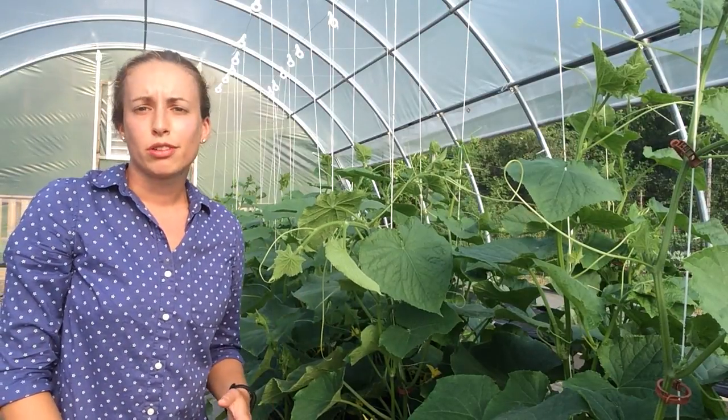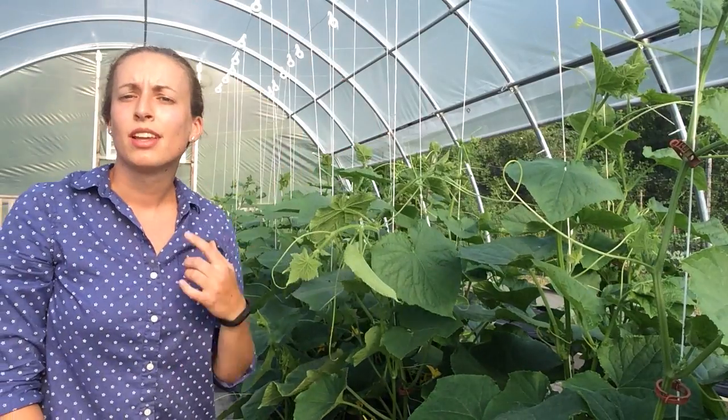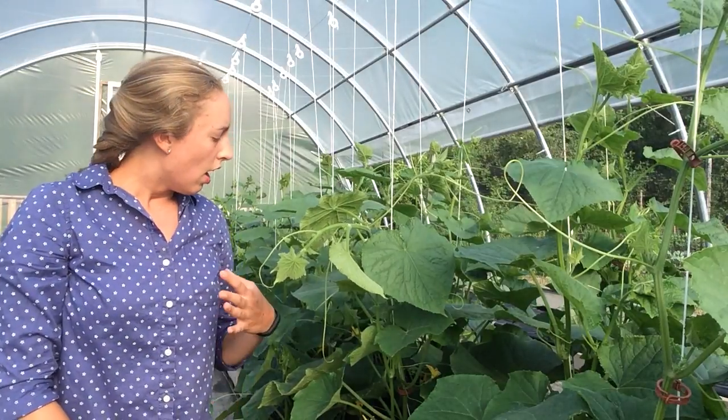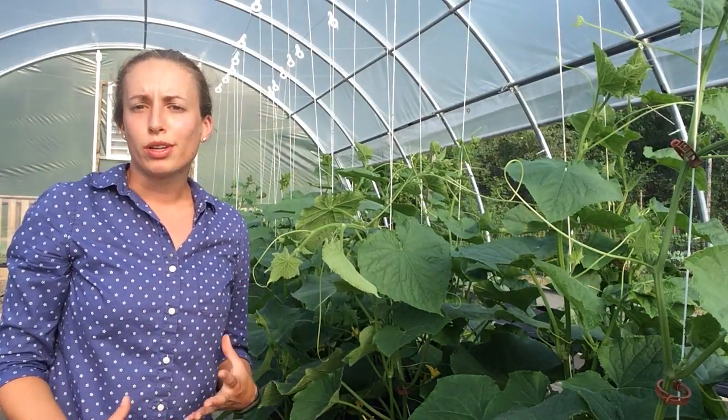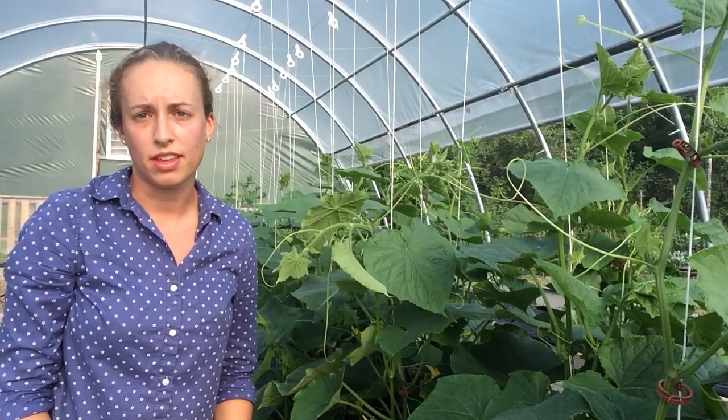We have cucumbers here growing in our high tunnel and they are trellised up with strings on bobbins and a wiring system that we've set up at the top of our tunnel. This allows us to grow more cucumbers on a smaller amount of space and therefore get higher yields.